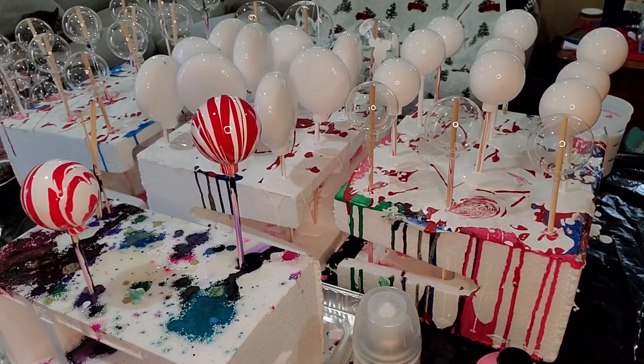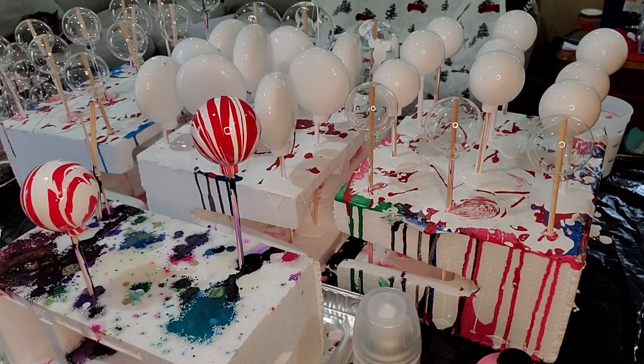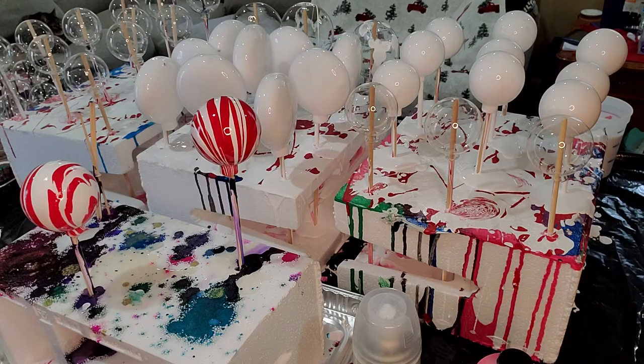Hi everyone, this is Sandy from PH Inspirations. Everybody was asking me for a video on how I do my ornaments because they look like cake pops — well, they sort of do.